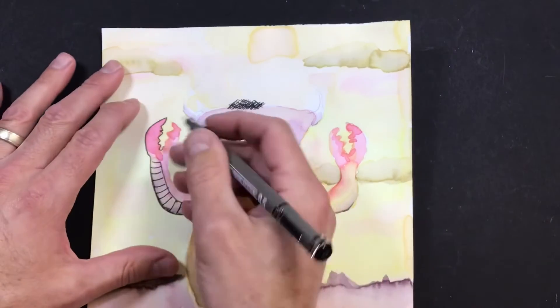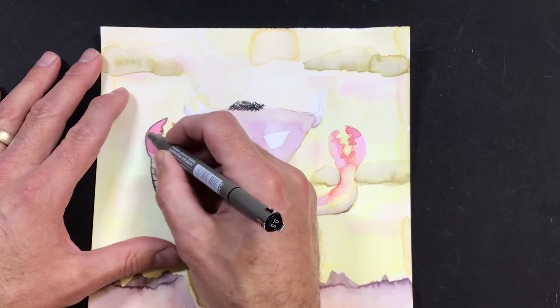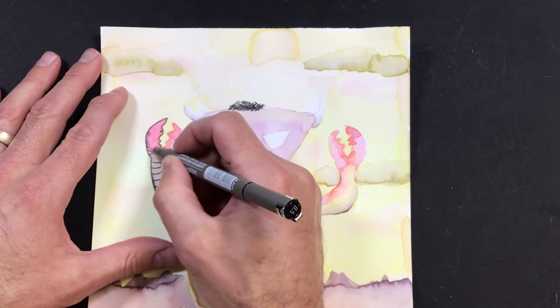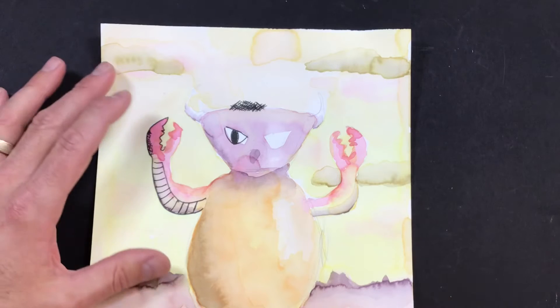You can create areas of shadow. So if I want it to look like there's a little bit of a darker shadow on this side, I can go like this and let those lines cross back and forth.